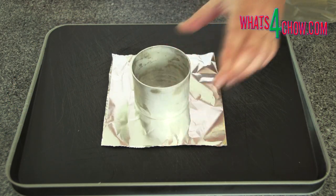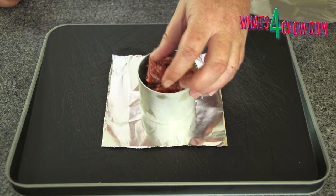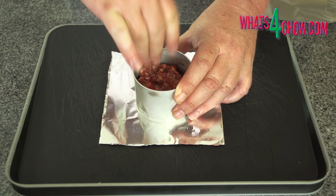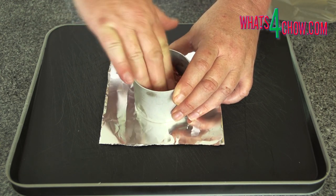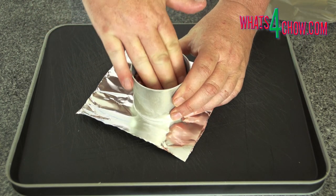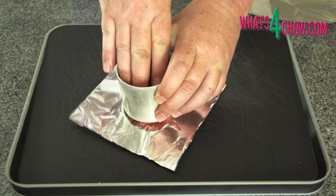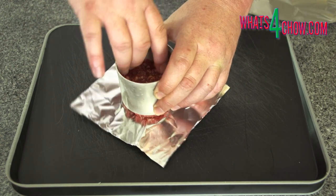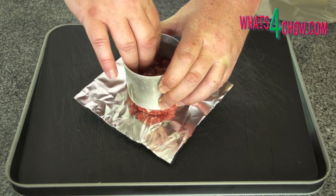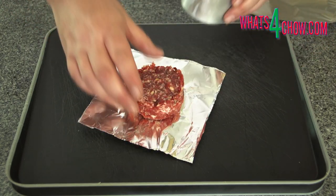To continue with the patties, divide the beef into portions of 125g. Working with one portion at a time, press it into a cylinder mould to form a thick narrow patty that resembles a hockey puck. Do this on top of a piece of foil or cling wrap. Continue until all the patties are formed. Transfer the patties to a large platter in a single layer and transfer these to your freezer for exactly 15 minutes.